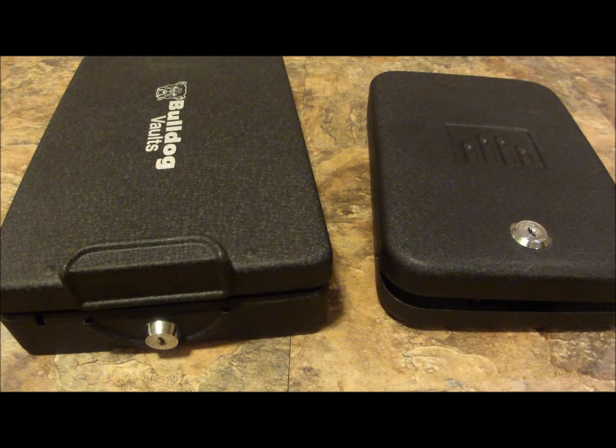Hey guys, Mr. Saving the Day here. Just wanted to go over a couple of vaults that I use to secure my handguns. A lot of people out there might want to know what to do — do I hide it in my glove box? Do I hide it in the armrest? Do I tuck it under the corner of the mattress? There is a more secure way of doing things, so here's a couple of options.